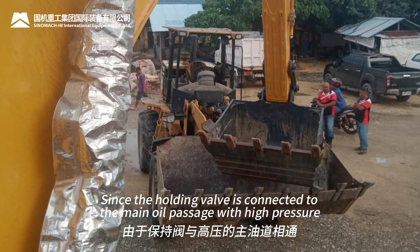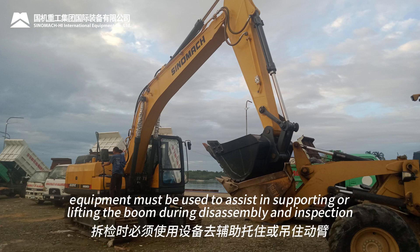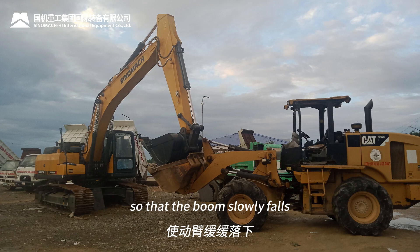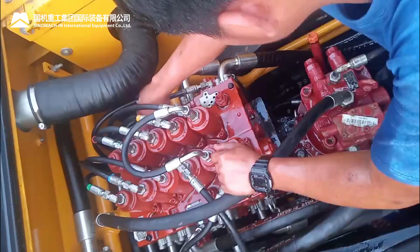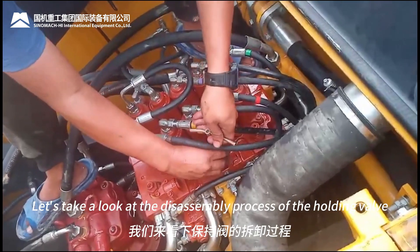Since the holding valve is connected to the main oil passage with high pressure, for safety, equipment must be used to assist in supporting or lifting the boom during disassembly and inspection, so that the boom slowly falls. Let's take a look at the disassembly process of the holding valve.